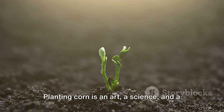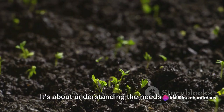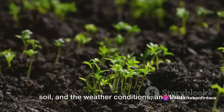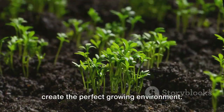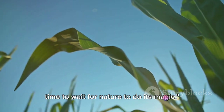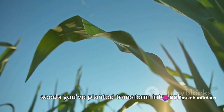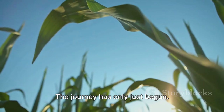Planting corn is an art, a science, and a little bit of luck. It's about understanding the needs of the corn plant, the characteristics of the soil, and the weather conditions, and then bringing all these factors together to create the perfect growing environment. Now that we've planted our seeds, it's time to wait for nature to do its magic. So sit back, relax, and watch as the seeds you've planted transform into lush, green corn plants. The journey has only just begun.